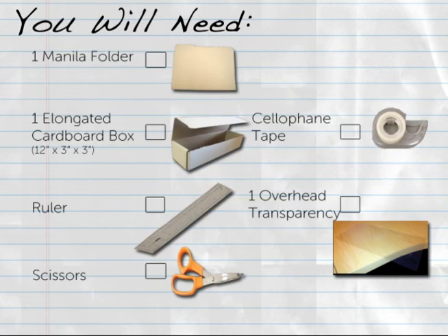To create a sample maglev track you will need the following materials: one manila folder, one elongated cardboard box that is approximately 12 inches long, 3 inches wide, and 3 inches tall. Cardboard boxes of the size shown here can be purchased through office supply stores. As an alternative, you can also use aluminum foil or plastic wrap boxes. Just be sure to remove the serrated cutting edge before use.